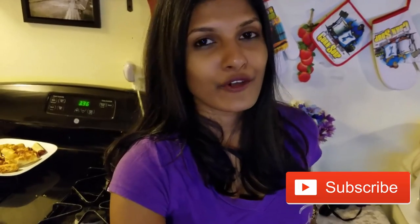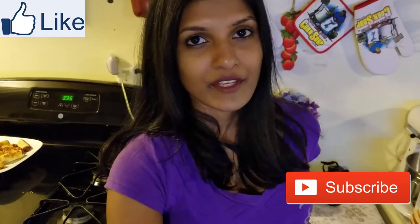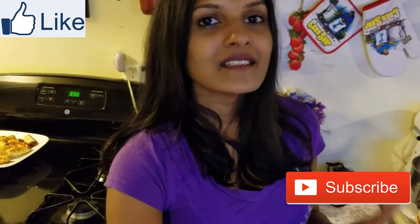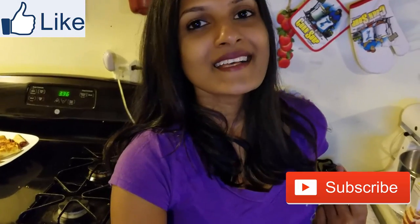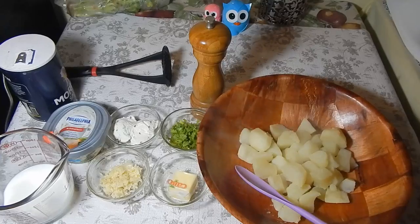Hi guys, happy Friday! Today I'm gonna share my version of mashed potatoes with you guys. This is the way I've been making it for a long time and it's so creamy and rich and it's heavenly, so I just thought you guys would love it. This is gonna be a short video, but I'll be putting up some nice videos for you guys soon, so just wait for it. Keep watching to see how I do this.